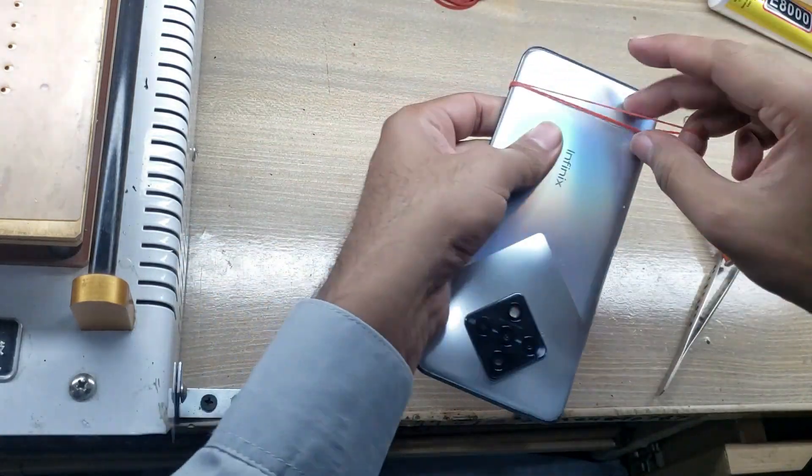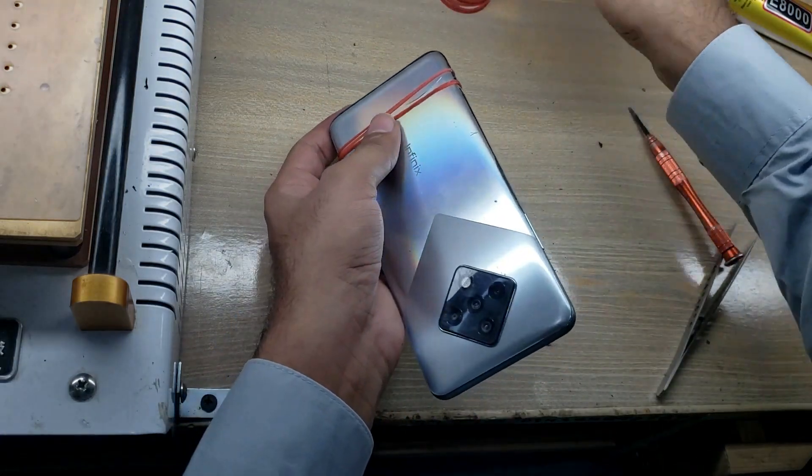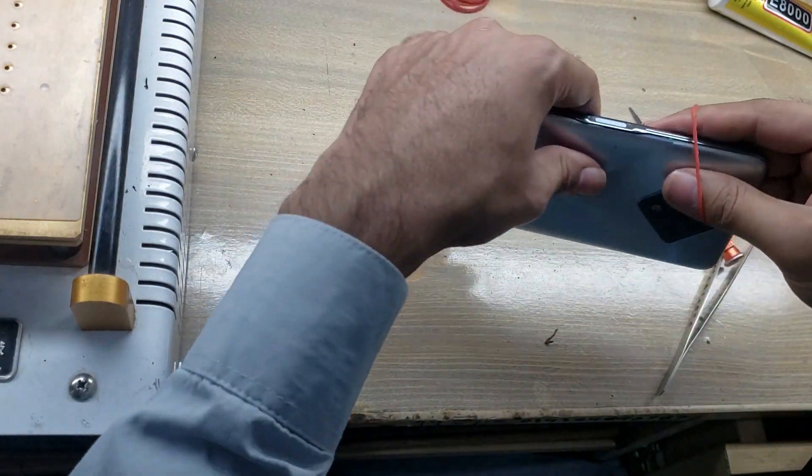You have successfully replaced the charging port board in the phone. Thank you for watching the video. See you in the next video. Bye!